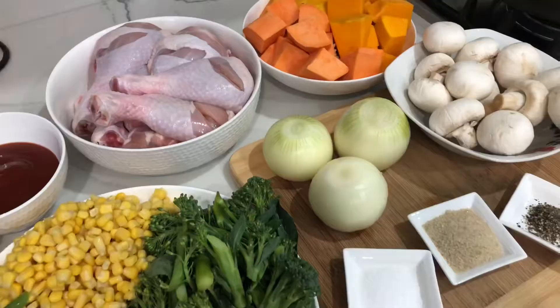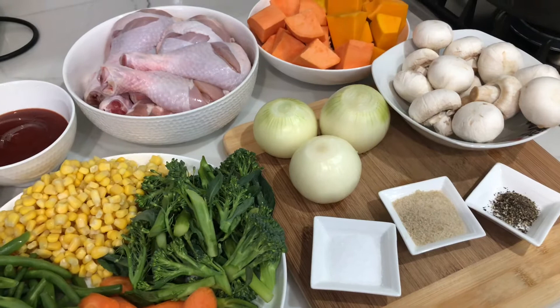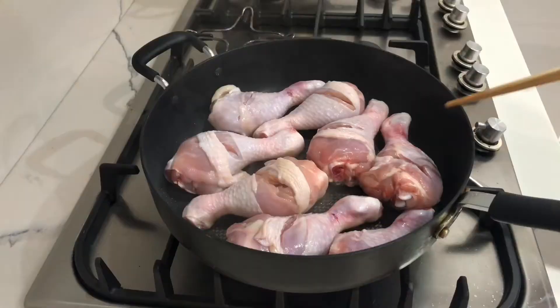Xin chào các bạn, hôm nay mình sẽ làm đồ ăn nha. Cái món ăn này rất đặc biệt với gia đình mình, tại vì khi mình mới qua Úc hồi xưa, ba mình đã làm cho mình ăn. Rất là đơn giản nhưng rất là ngon. Giờ mình muốn chia sẻ cái món ăn này với các bạn, mời các bạn cùng vào bếp chung với mình nha.